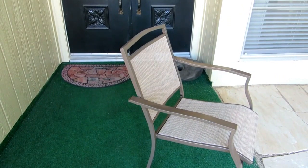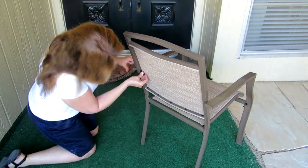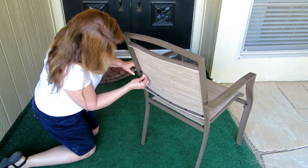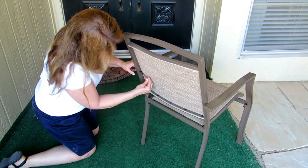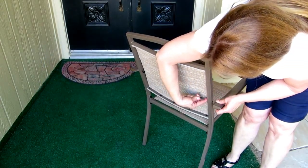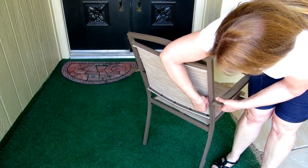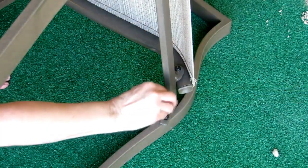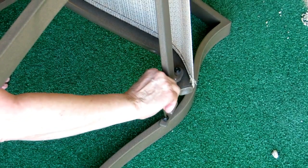Turn your chair over and at the back you're going to use the longest bolts to attach the back to the arms using the smaller tool. Then go back and tighten each of the screws, making sure that everything is adjusted and balanced the way that you want.